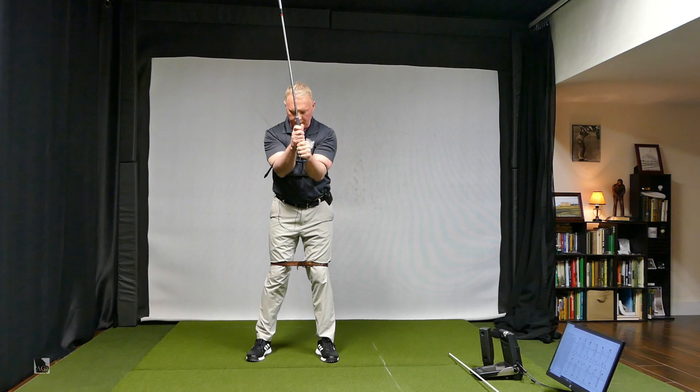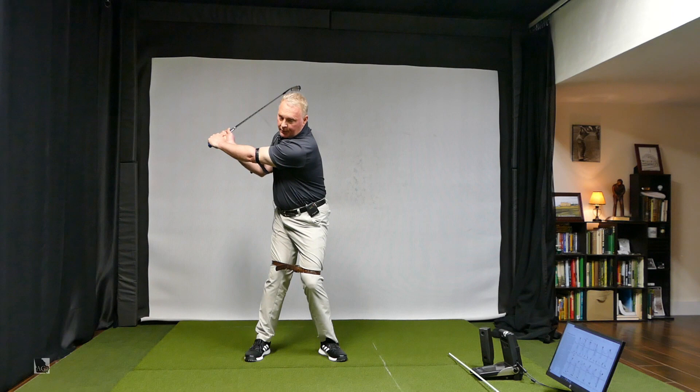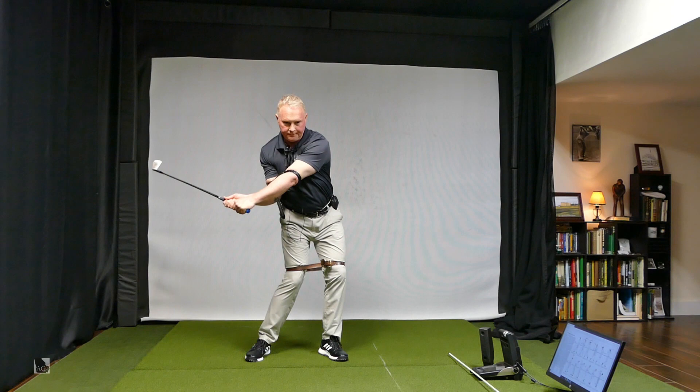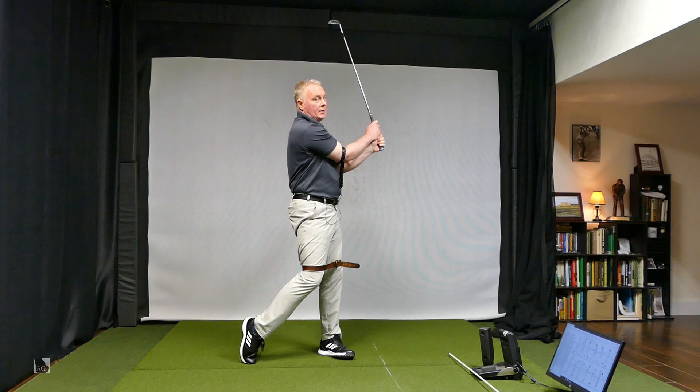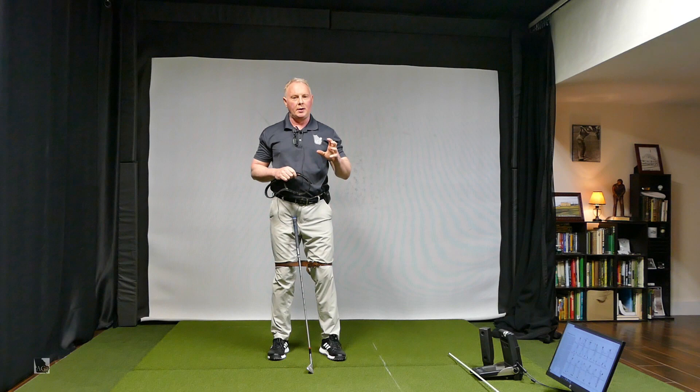Once you get used to these belts across your body, the way I would have you practice is — let's say that's the top of our swing — I want to move the bottom belt before I feel like I moved the top belt. I don't want to just move the top belt first. That belt will cross your knees and it's really going to give you the feel of trying to lead with your lower body. It's a little challenge, especially if you're not very flexible, but it's a great little drill.